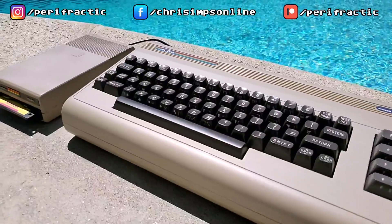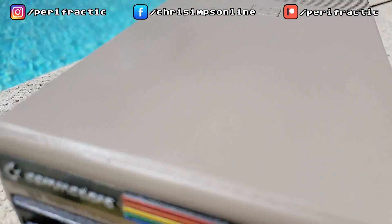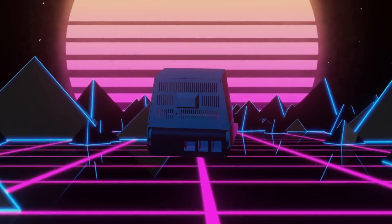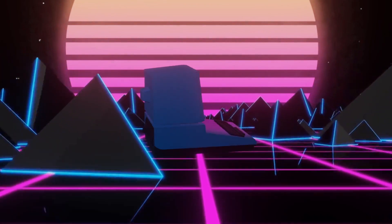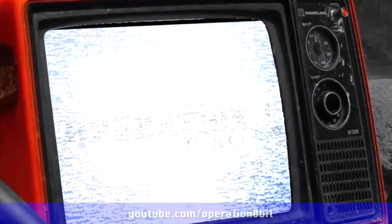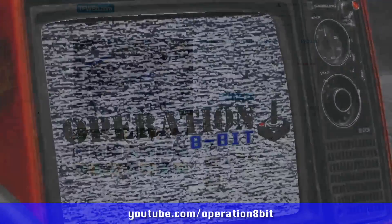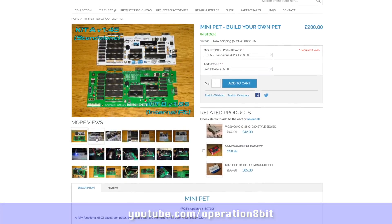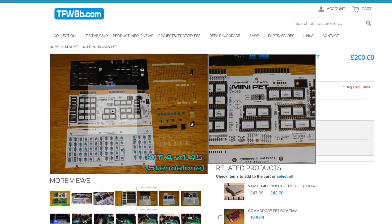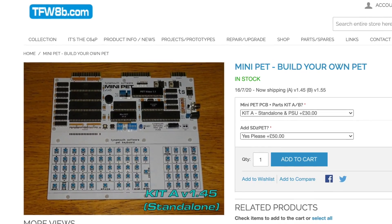I've been doing way too much stuff recently making mini computers, so let's make another! Recently, Lorenzo Herrera released this incredible, extremely cute build for a fully working Commodore PET mini. I've teamed up with YouTube channel Operation 8-Bit to bring you a quick build of that machine. By the way, don't confuse the PET mini with the equally cool mini PET — it's a lovely PET-compatible PCB kit you'll be seeing more about in a video soon from the 8-Bit Guy.